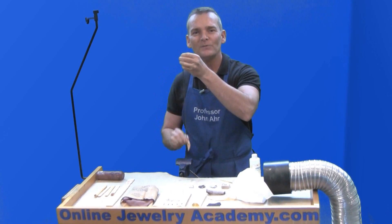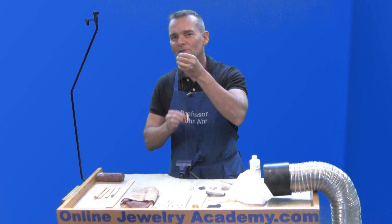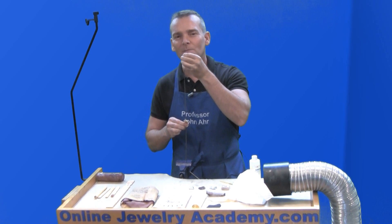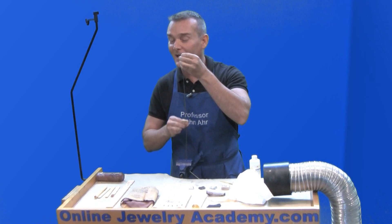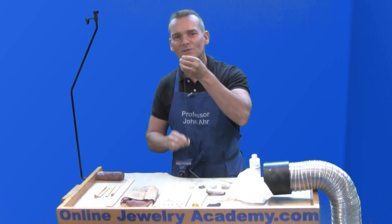I hope this tip helps you with your silver jewelry projects. You can check out our other videos at the Online Jewelry Academy at www.OnlineJewelryAcademy.com, and be sure to check us out on Facebook, Instagram, and Twitter.